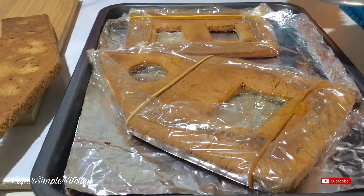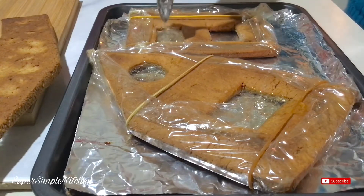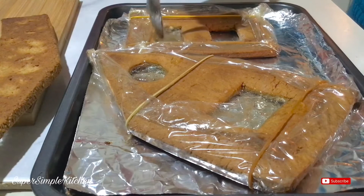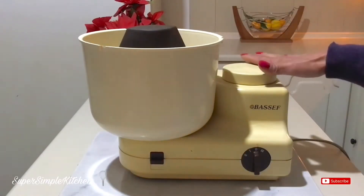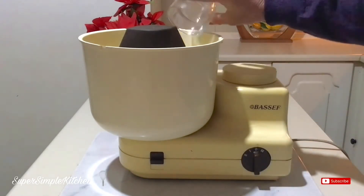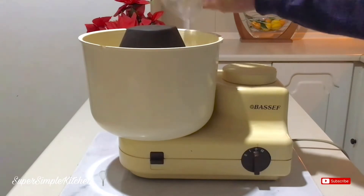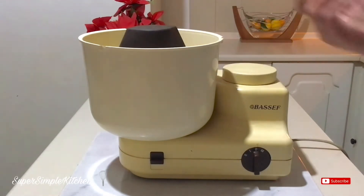If it thickens up too much on you, you can always re-melt it. You do want it on the thicker side so that it just doesn't ooze out. For the royal icing, I'm going to use my stand mixer — it's just easier. I'm going to add two egg whites; make sure you've either pasteurized your egg whites or purchased pasteurized egg whites. A few drops of lemon juice is in there and I'm just going to lightly froth those.